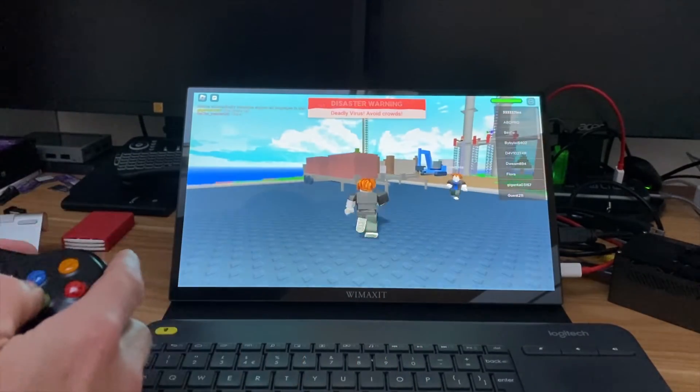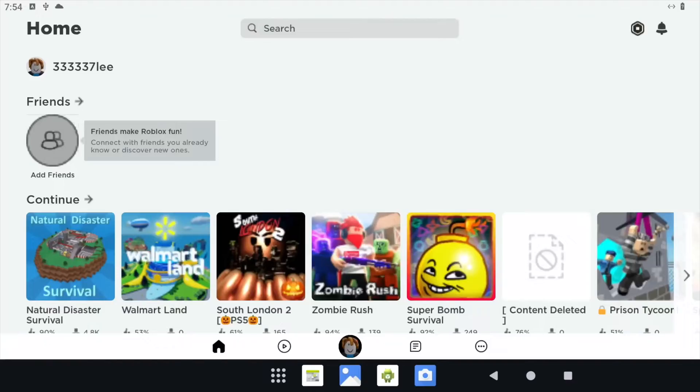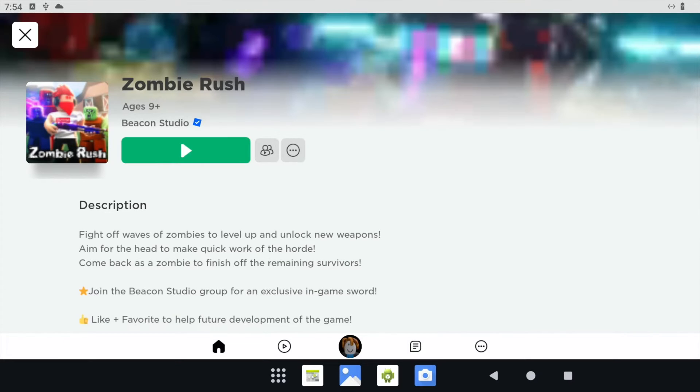Nice and smooth, very crisp. I'm not sure what all these modes are, but let's try Zombie Rush and play.